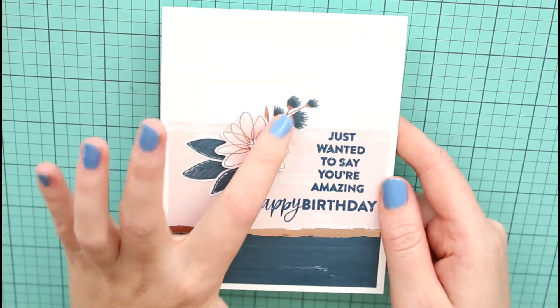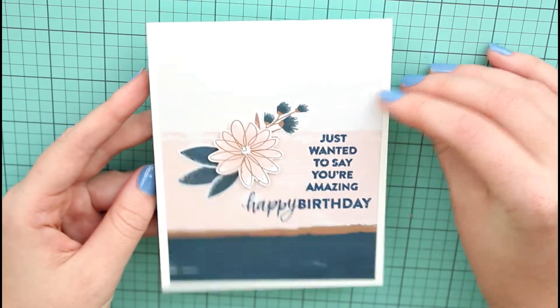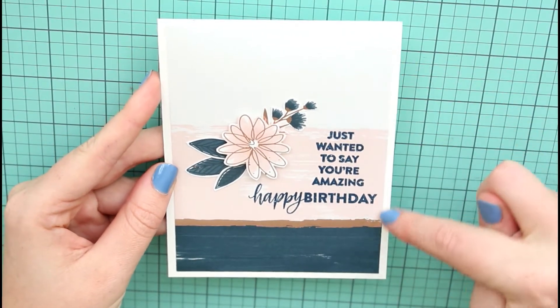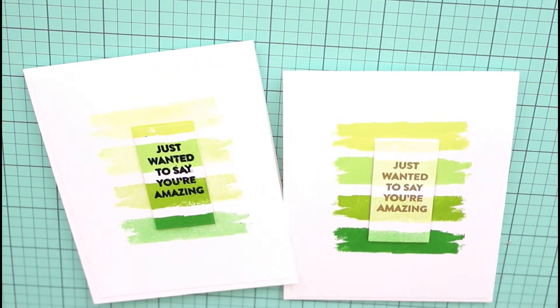This card was inspired by House Built of Cards. Again, I fussy cut out a flower, used a larger sentiment — 'just wanted to say you're amazing, happy birthday' — and I used the pattern background, which makes it so easy. It looks like there might be a couple pieces of paper stitched together, but it's not.